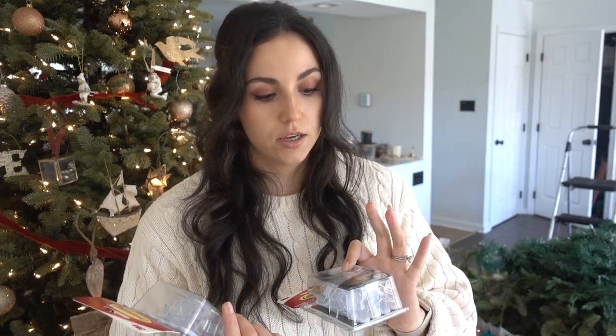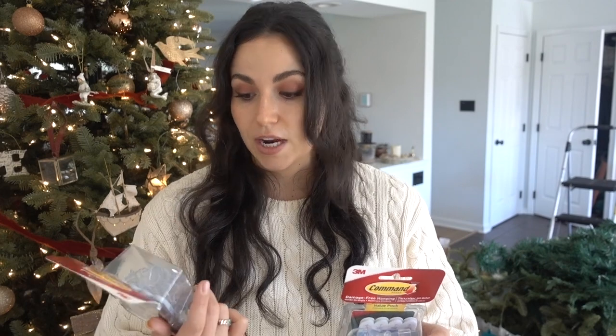This is my secret weapon when hanging garland on the mantle or even lights outside — these are the command hooks. They actually rebranded them because people were doing this. They used to be wire holders, but now they're called light clips and they redid them so they can withstand colder temperatures. In years past they looked the same but were cord holders and didn't do super well in really cold temps.